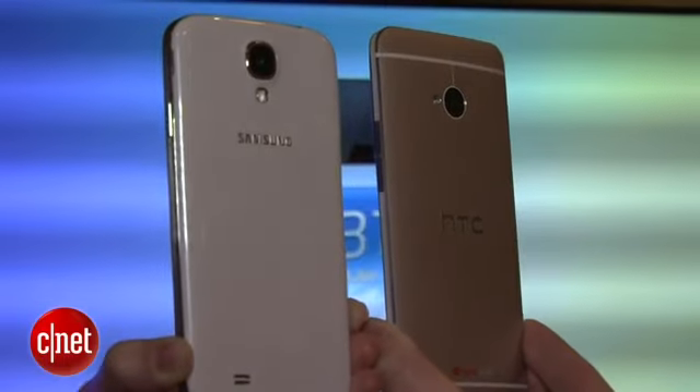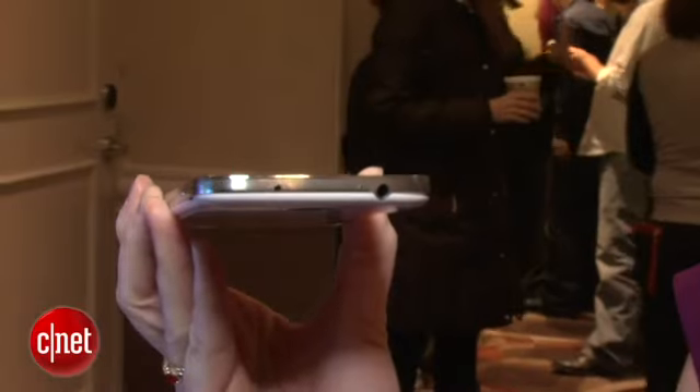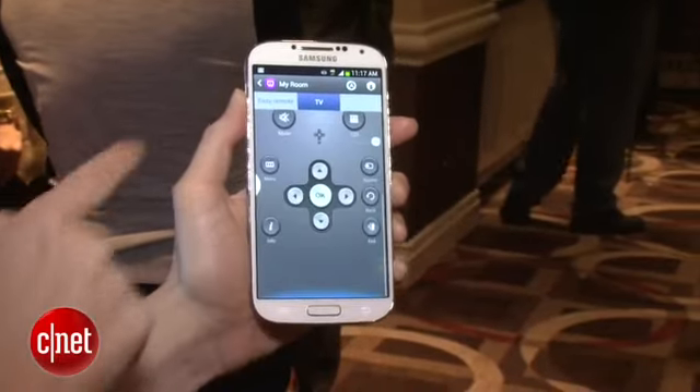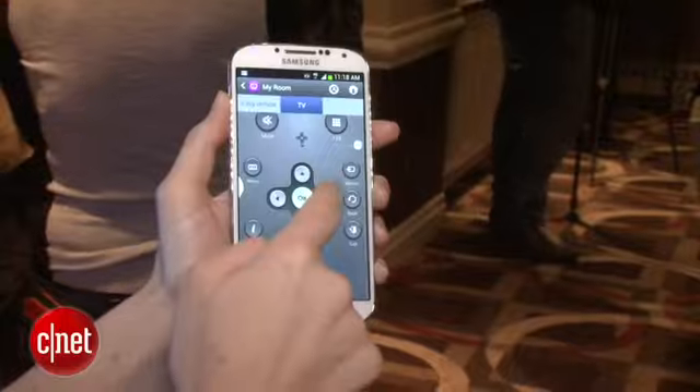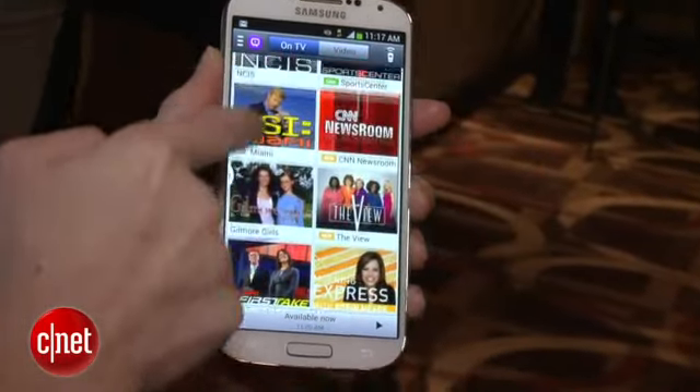Like the HTC One, a competitor, Samsung's Galaxy S4 has an IR blaster in the front that will boot up an app. You can control your TV using it — things like volume and even playing on-demand shows.